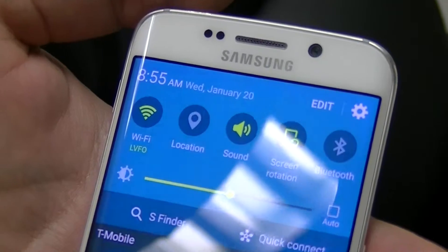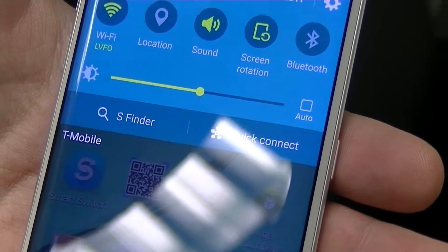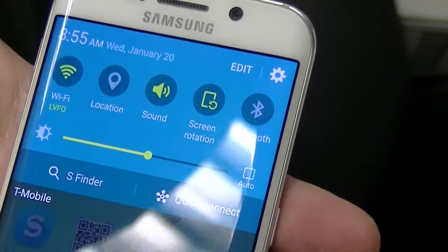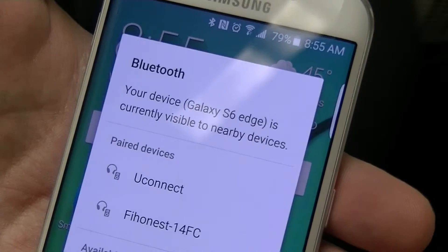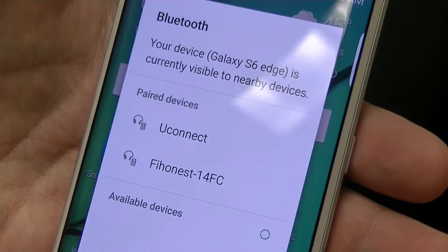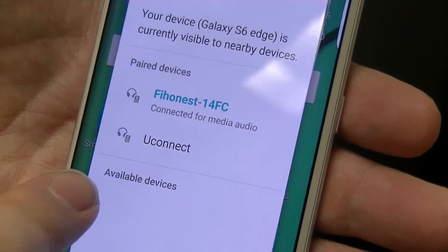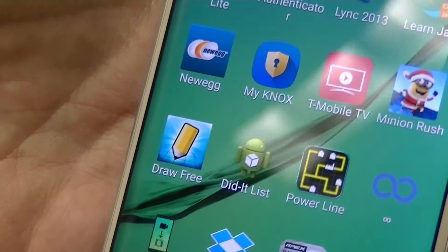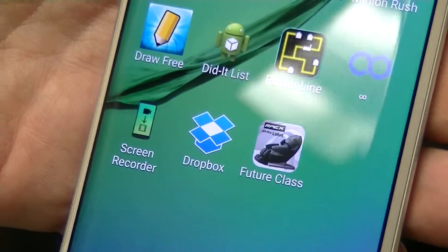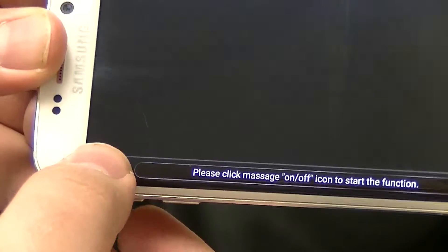If you want to take advantage of the Android app that comes with your Lotus, first you download it from the Android Play Store and then you want to make sure your Bluetooth is on. You want to turn on the Bluetooth and when this comes up you want to pair it with the chair. Right now this is our chair right here. Once you see that it's paired, you go over to the app for the Lotus and you turn it on.